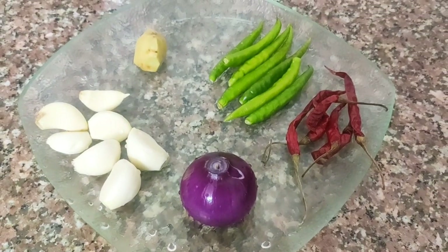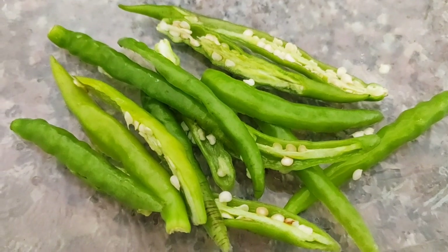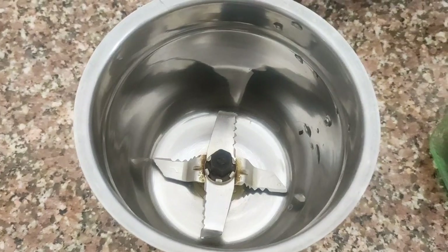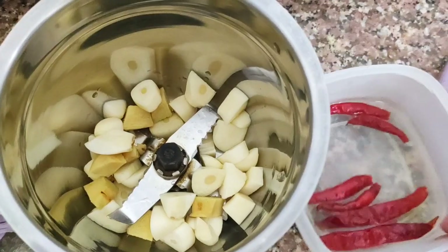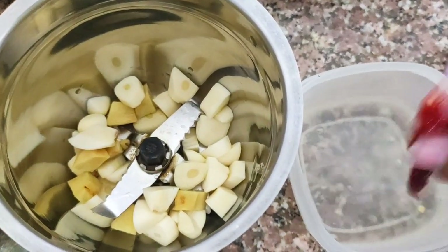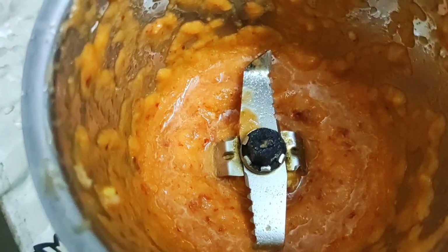I'm going to slice the onion and slit the green chilies, and soak the dried red chilies in hot water. Now we can add the roughly chopped ginger and garlic, along with the soaked dried red chilies, and make a paste out of it.